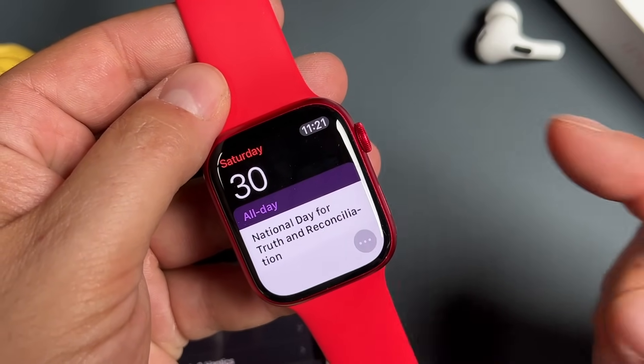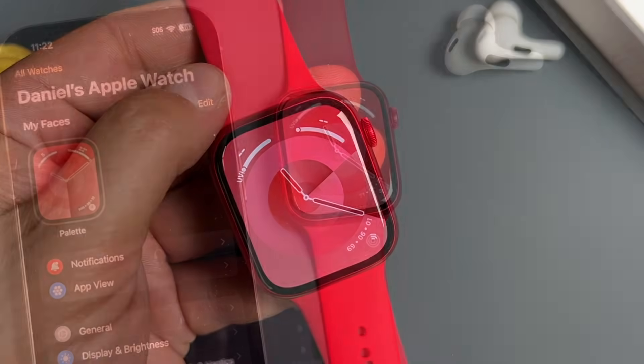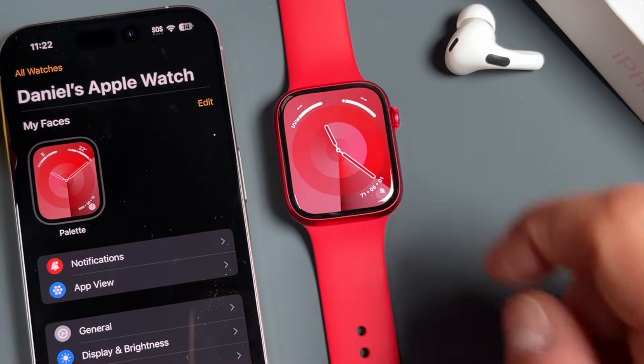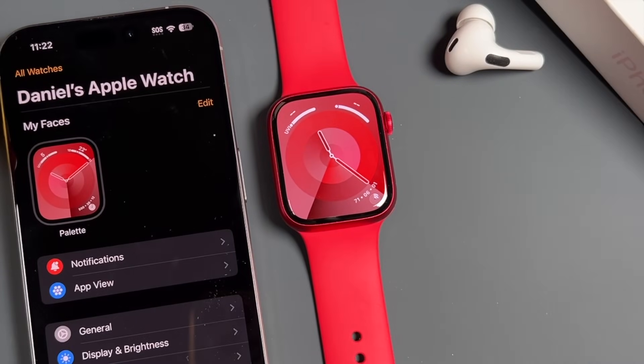To exit applications, just press on the crown again and it'll bring you back to your watch face. You can also hide the watch face by covering your hand over it. When you remove it, you'll see the screen goes black. To wake the screen, you can just tap on it, or press on the digital crown and it'll wake as well.